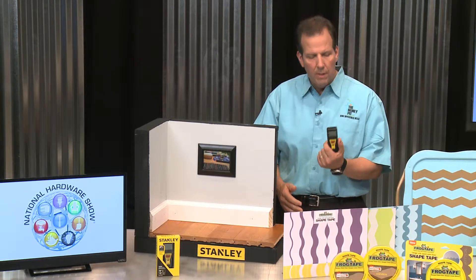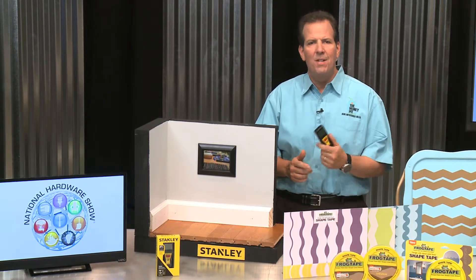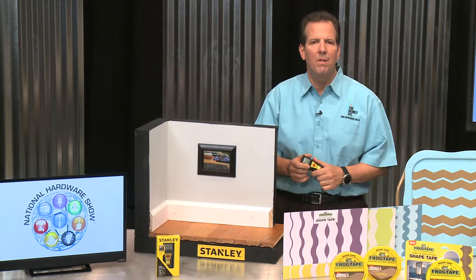And all of this in an ultra-compact and lightweight battery-powered model that you can simply carry in your pocket. You're going to wonder why you spent so long wrestling with a tape measurer.